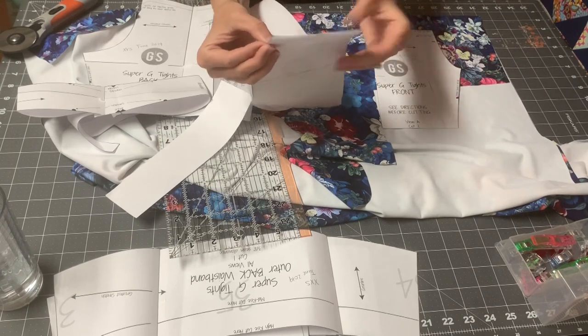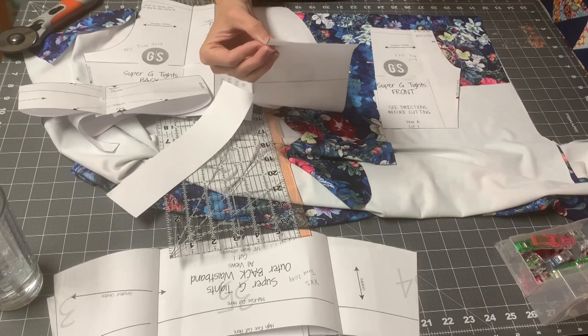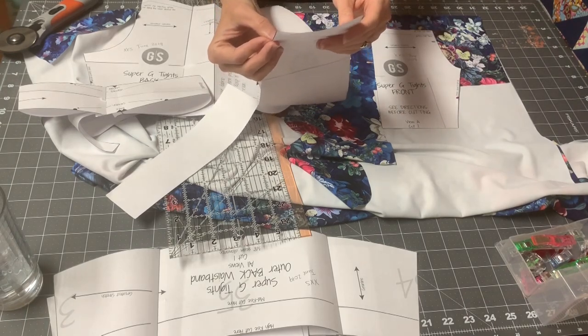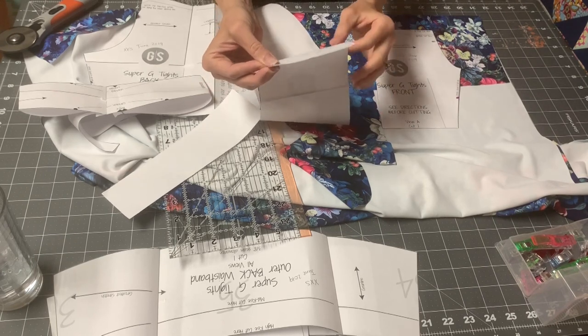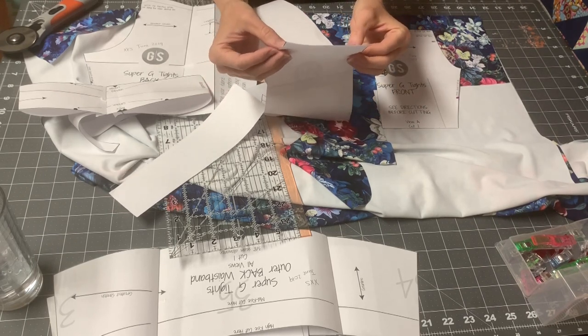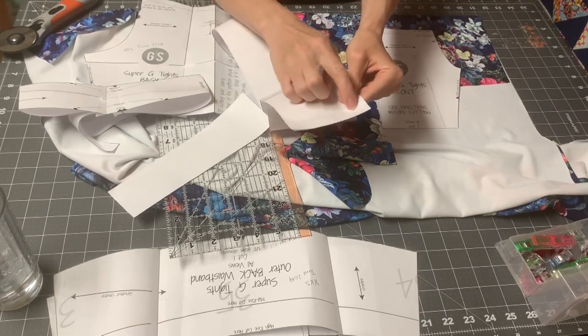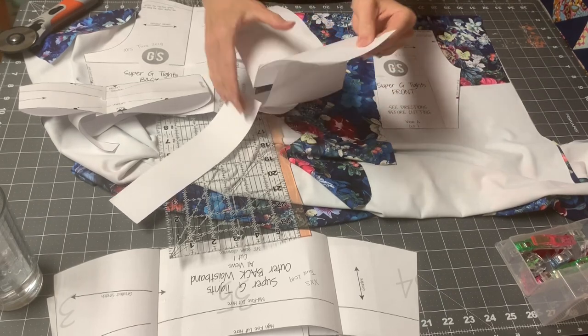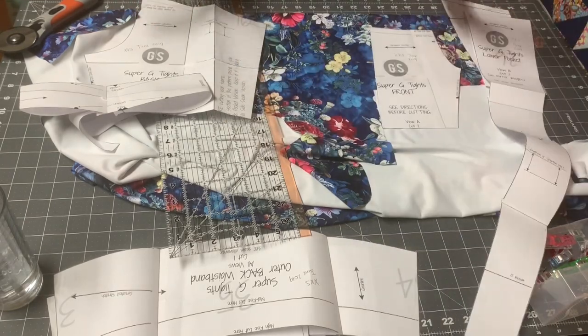Or you can make your hem longer — maybe make yours five and a half inches if you don't want to lose any of your pocket. The pockets are plenty deep even though I lost a quarter inch; I can still fit my phone in it and tennis balls. So I end up taking about a half inch seam whenever I sew my lower and upper pocket just so that I can hem. Okay, let's get started sewing.